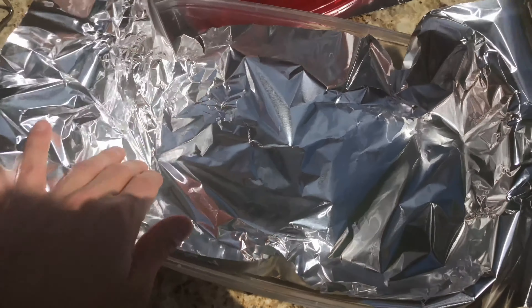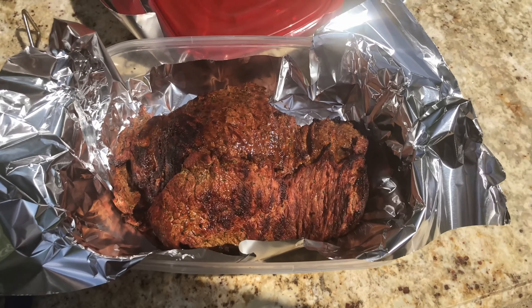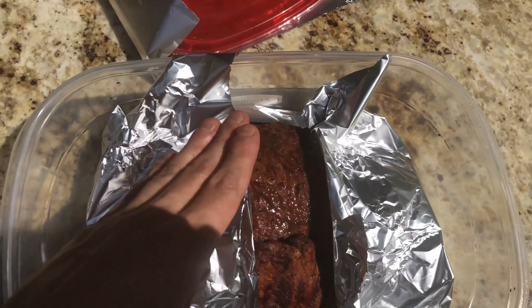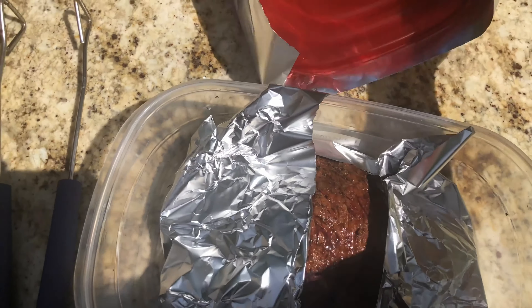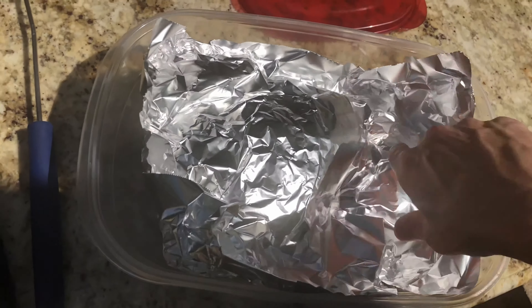Before you pull your steak off, make sure you line a large Tupperware with some foil. What we're going to do is pull the steak off, put it in this foil, and cover it for about 20 minutes. It's going to allow the steak to cook a little bit longer, make it very tender, and hold all those juices and flavors in there. Once the 20 minutes are up, you can go ahead and cut into your steak and begin portioning it out.